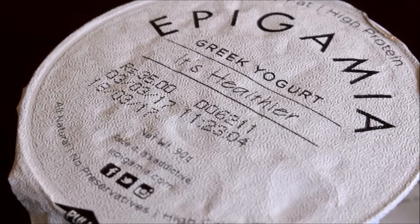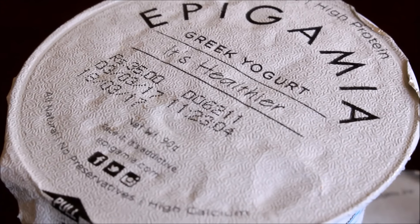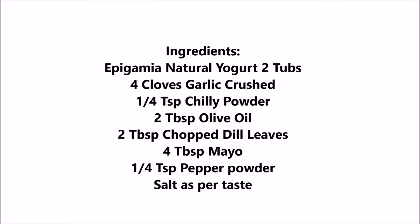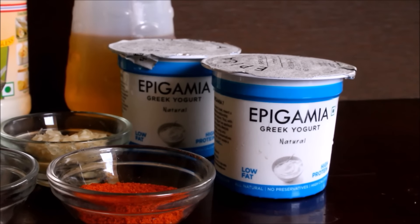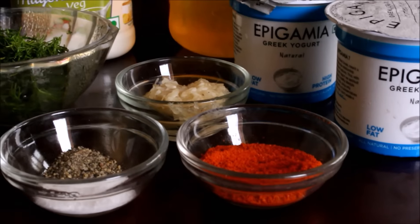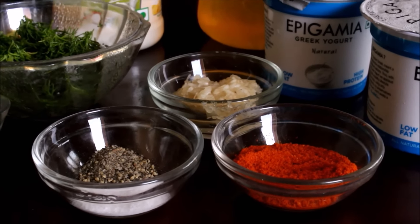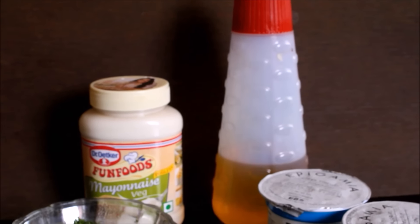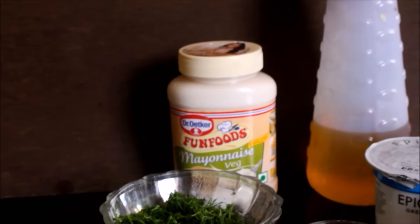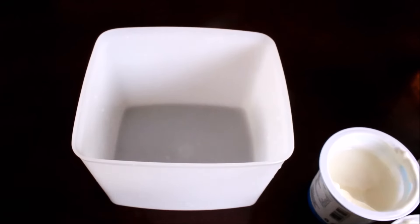It's priced at 35 rupees and I purchase it from my local Desmoor Mega Store. For this particular recipe I'll be using two tubs of natural Epigamia yogurt, chili powder, pepper powder, salt, and crushed garlic. We'll also be using some olive oil and mayonnaise — a vegetarian soya-based mayonnaise which has no protein powder whatsoever. I've also chopped fresh dill leaves and reserved them.